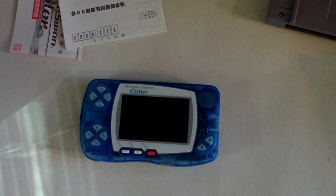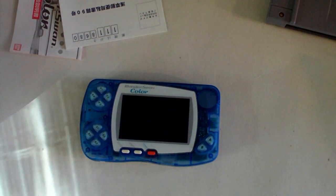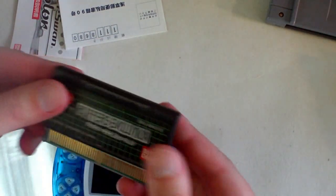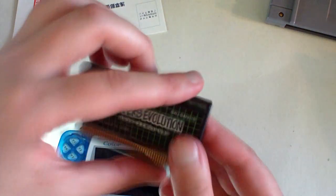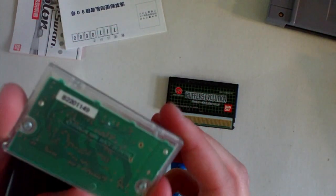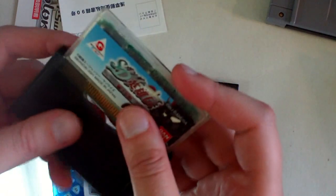This game console has a fairly large library, especially if you combine the black and white and the color games. The game cartridges are pretty comparable to the Game Boy Advance — they have a ton of contacts and a kind of transparent look. This one here is a black and white game, and the color games are in clear shells so you can tell the difference between them. They come with nifty dust covers.